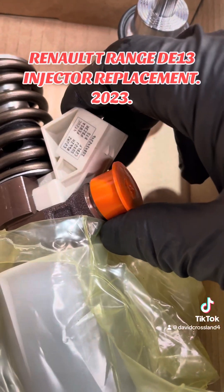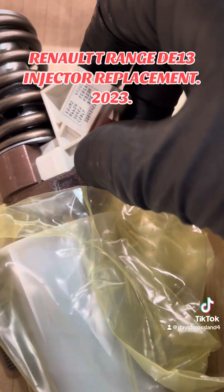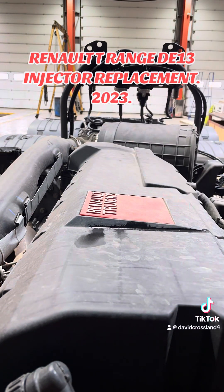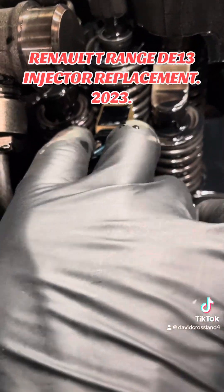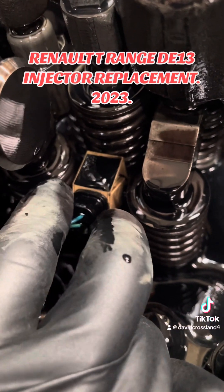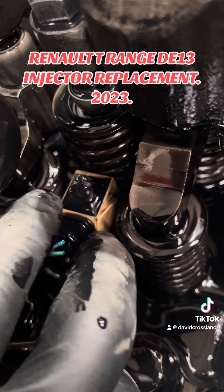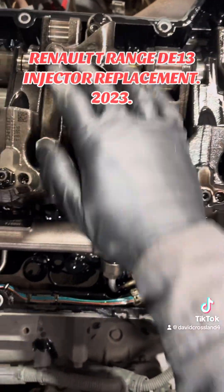I'm checking this injector's electrical connector, just making sure it's not moving, because that's the issue. With these injectors there are two screws in the back which hold that electrical connector on - whether you get away with tightening them up or not, I don't know. But this is warranty so we're putting a new injector in. You can see there - that's moving. It should be rock solid with no movement whatsoever, but there's loads of play in that.